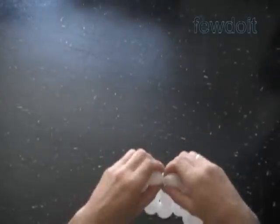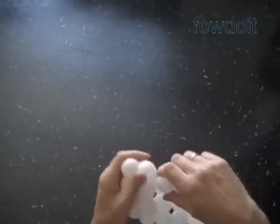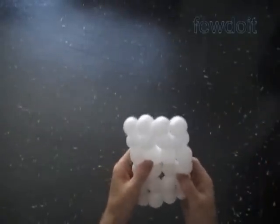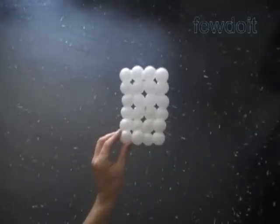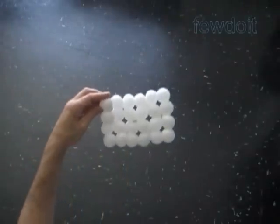Two bubbles untwisted — have to twist them back. Not a big deal. We have made a white rectangle with sides six by four bubbles. We can cut off the rest of the white balloon and tie off the ends. I am going to keep it for now.